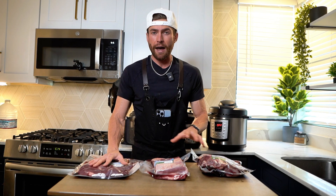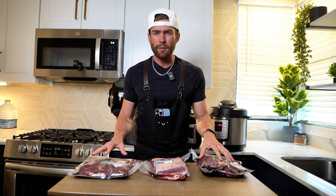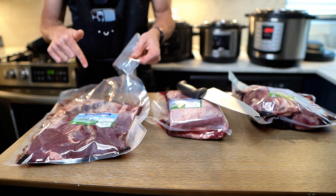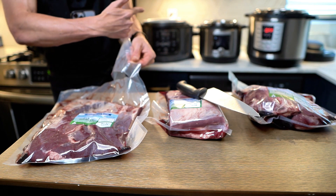I'm going to cut them down to about two pounds each, season all of them the exact same, throw all of them in their pressure cookers, and cook each one for about 75 minutes to an hour and a half. I'll let the natural pressure release, give them about 10 minutes to rest, then cut each one up and give them a taste test. Each one of these bags has a ton of juice in it, which is a ton of flavor, so make sure you keep the juice and put it in the pressure cooker to cook along with the meat.